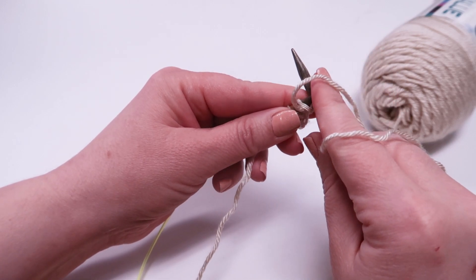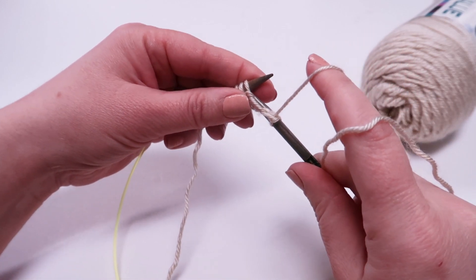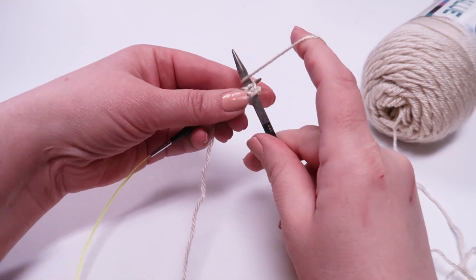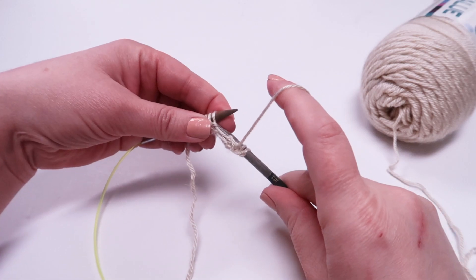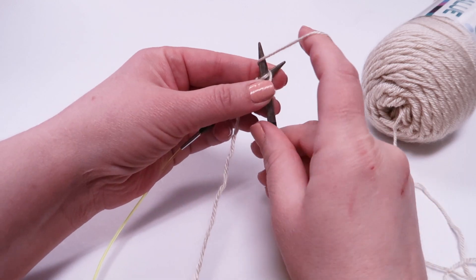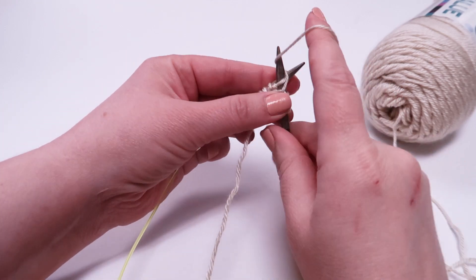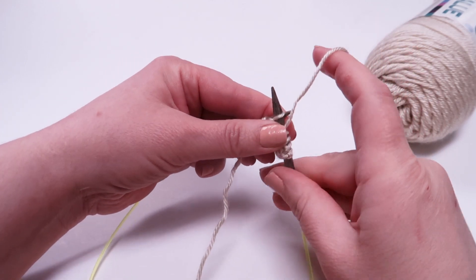'And off goes she' — slide the loop off of the needle that holds the cast on stitches or the stitches from the previous row. Now let's take a look at a few more purl stitches.